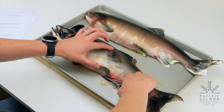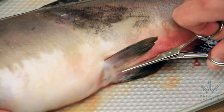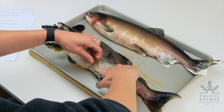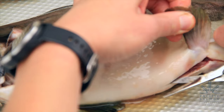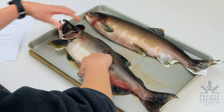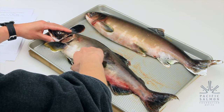Now we're going to look at the inner organs of this fish. We're starting here at the vent and we're going to cut all the way up the body cavity. We have to be careful when cutting so we don't cut through the stomach.